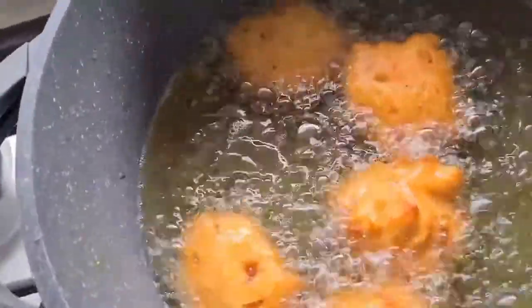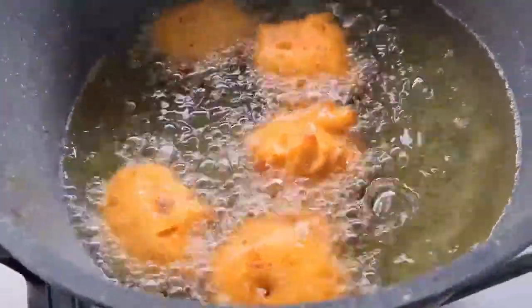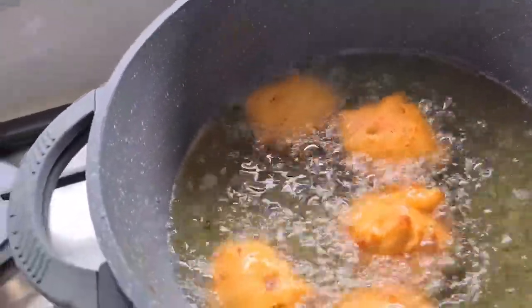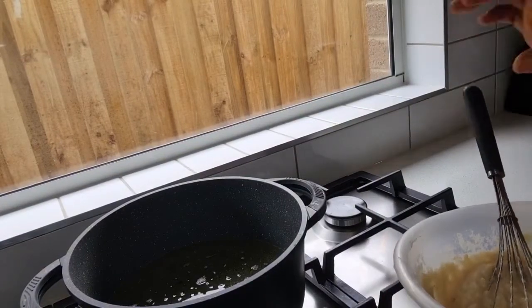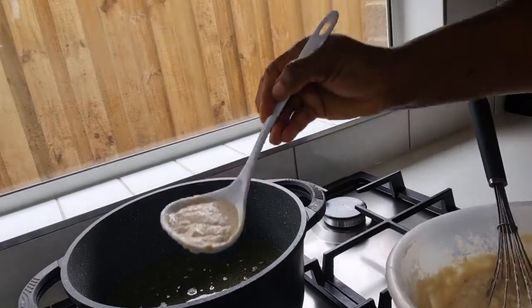That way they don't get burnt on the outside while being uncooked on the inside. Here we go — akara is ready! Don't mind me, I'm always excited about food. You must always be mixing before you put your scoop in to still create that air in the batter — every time, mix before you put your scoop in the oil.